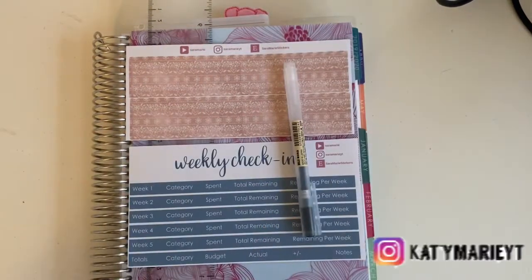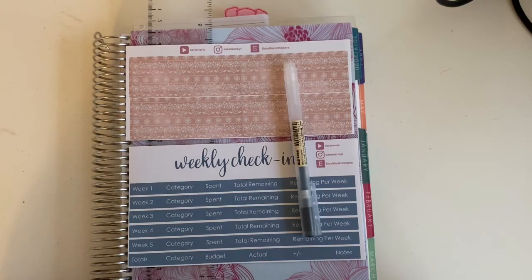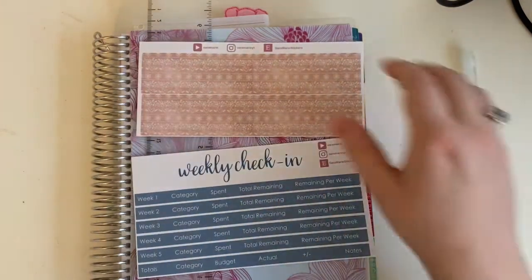Hey guys, welcome back to the channel. If you guys are new, my name is Katie Marie. Today we are going to be setting up my weekly check-in for the month of July.